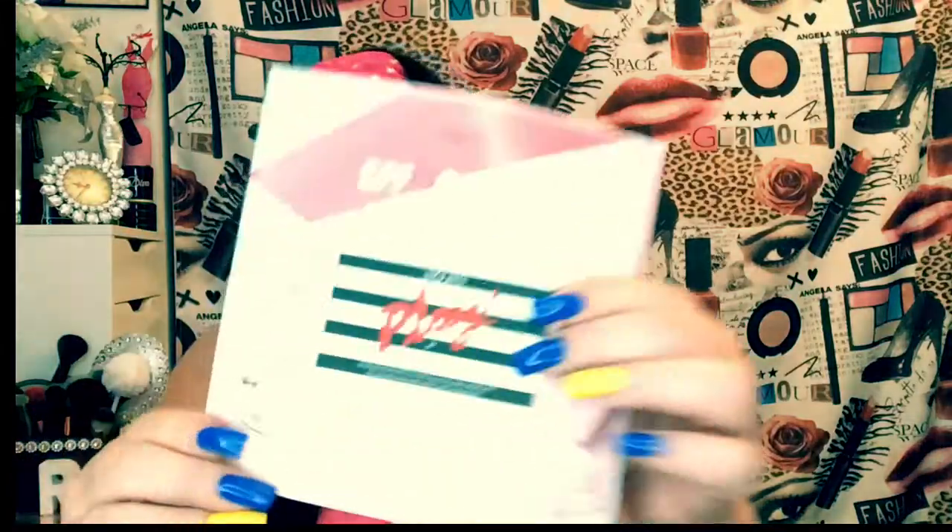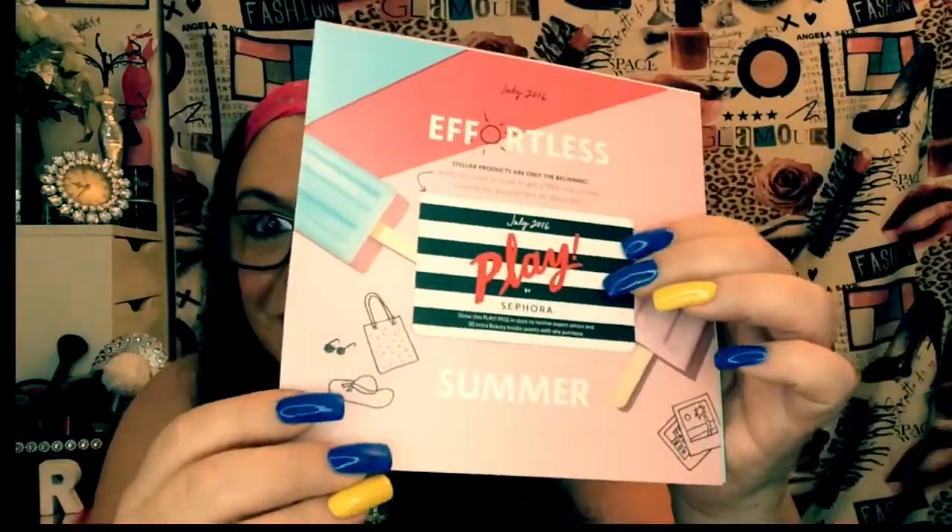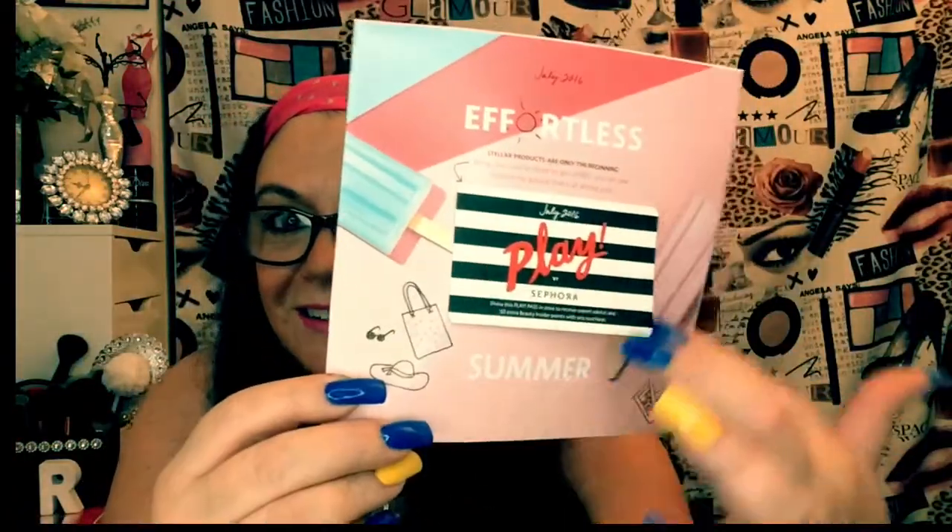I did go to the eye doctor by the way — that's another video, I'll save it for my chit chat. But my eyes are good, actually, except for the reading. So check this out, it's a summer pamphlet — isn't that cute? This is what I saw on the site. It's called Effortless.